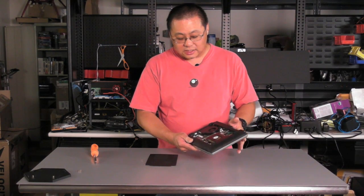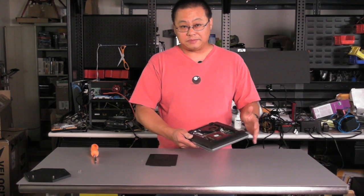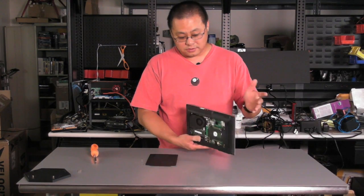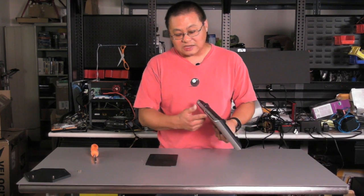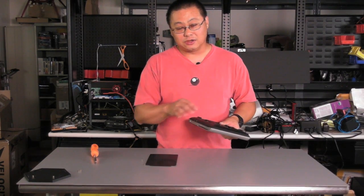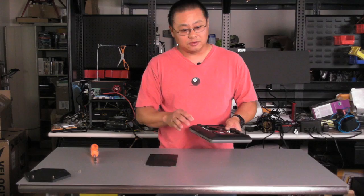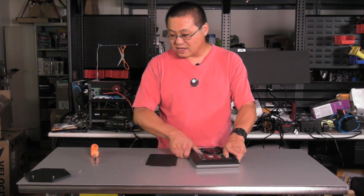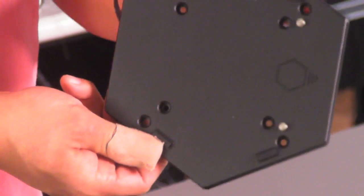This machine is also kind of unique because it's not a built-up system — there's no Windows installed. You buy this box, take it home, put in your Windows 7 disk or Linux or whatever you want to install, and you install your OS. So you're responsible for the upkeep of it. It also has a VESA mount, so if you wanted to, you could mount this on the back of a monitor or TV that has a VESA mount. It's actually pretty slick.